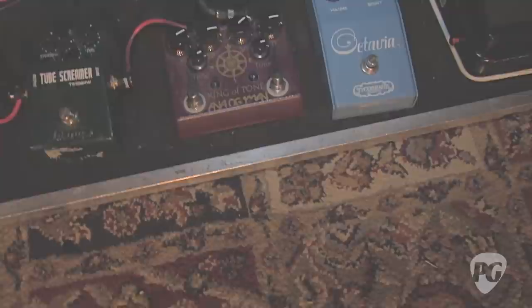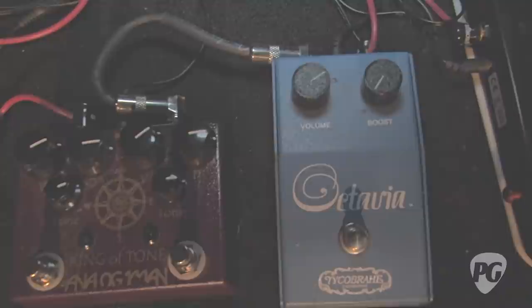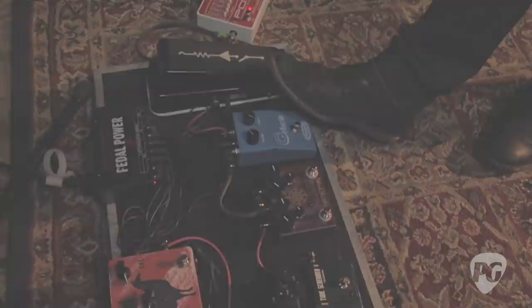Next is the Chicago Iron Tycho Bray Octavia reissue. I have an original Tycho Bray Octavia at home that I reserve for studio use, but these guys have really nailed the reissue — it sounds like the real thing. I use it on some Hendrix stuff and on Blue on Black. I've found the best sound comes with a tube screamer on top of it with the tone rolled back slightly, and the neck pickup sounds best with this pedal.